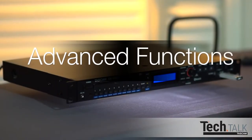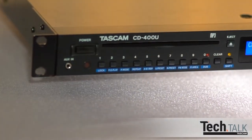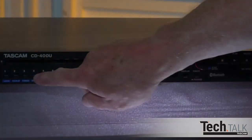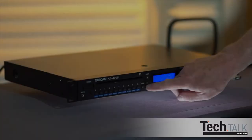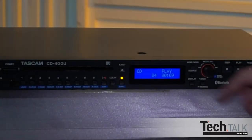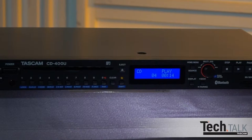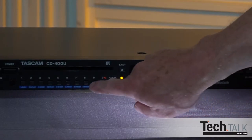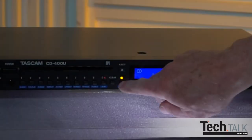Let's go through some of the advanced functions of the CD400U. With CD, USB, or SD media, you can instantly jump to any track by pressing the numerical keypad on the front panel or remote and then pressing Play. The Shift button on the front panel engages many of these functions — identified by blue text, with blue functions beneath the numeric buttons. Pressing Shift lights the button, and then pressing the button with the blue function underneath engages that function.